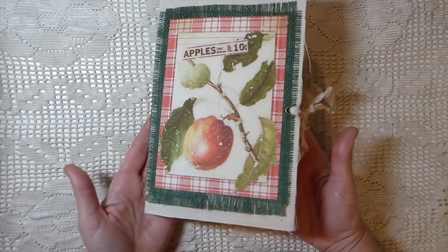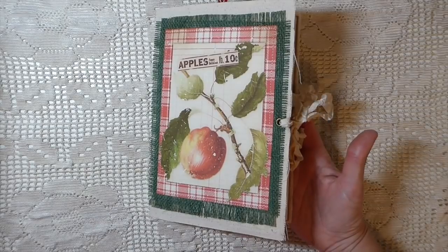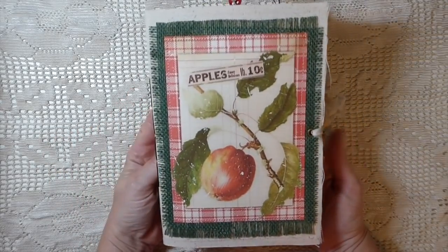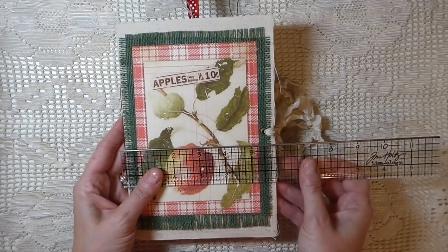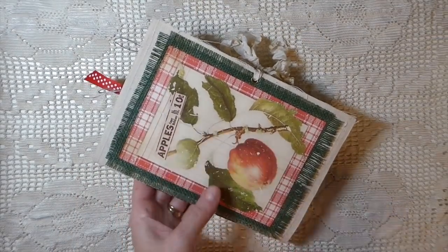You can find that in the link below for the kit. Now this kit you can either purchase as a journal kit or as a planner kit, so I'll have two links below for those. I'm really excited about this. This journal is 6 inch by 8 and a quarter.